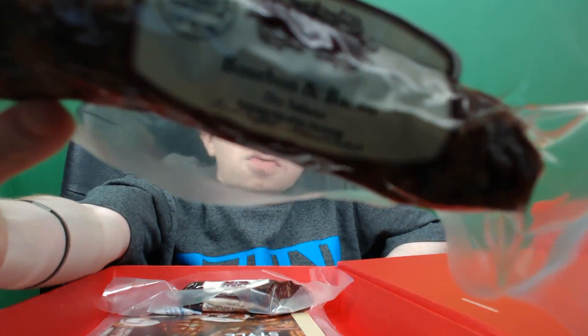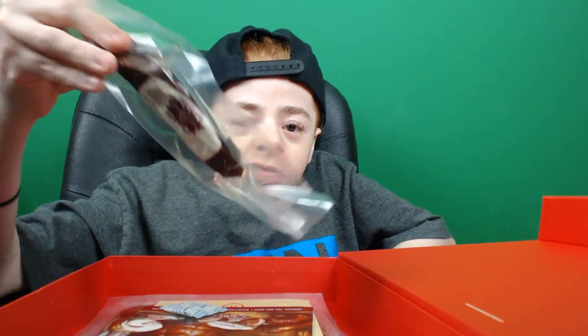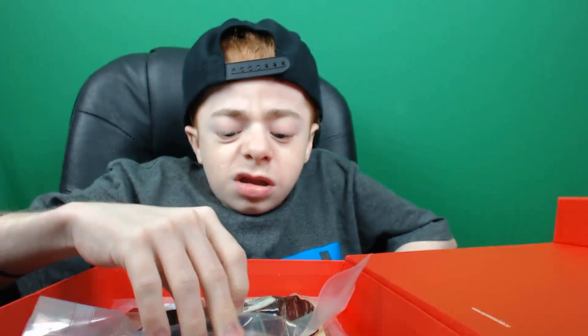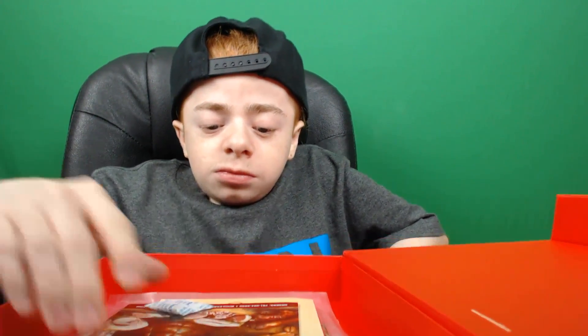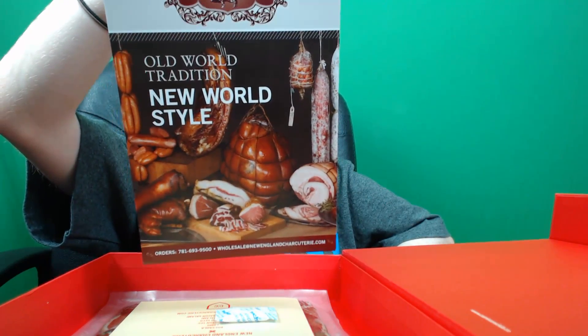Oh, bourbon and bacon — that's pretty cool! And then there's another one — I don't know why, but it's a mole. That's what it says — it says 'mole' and then after that it says 'dried salami.' And then you get a whole bunch of pamphlets talking about the meats.